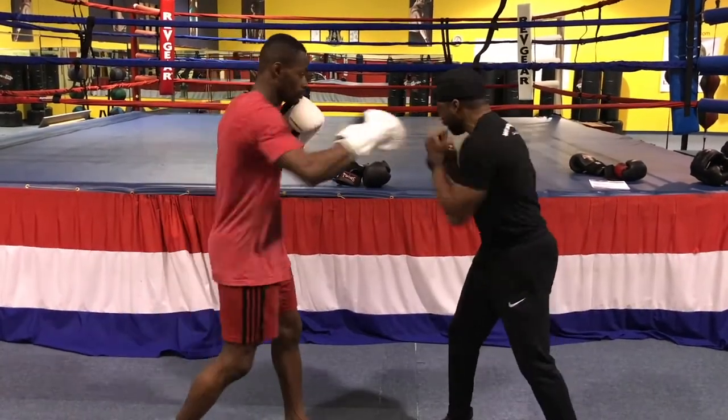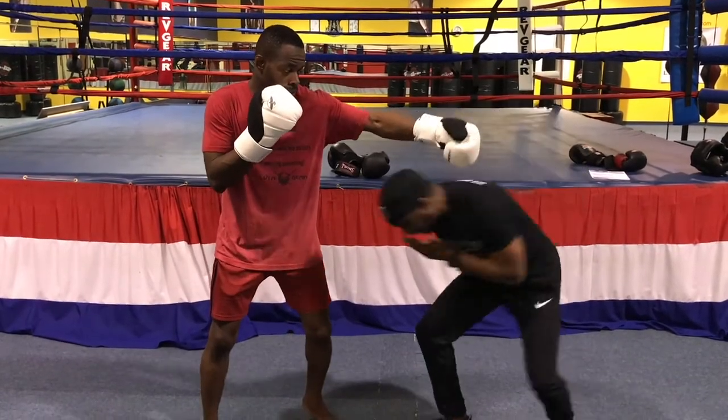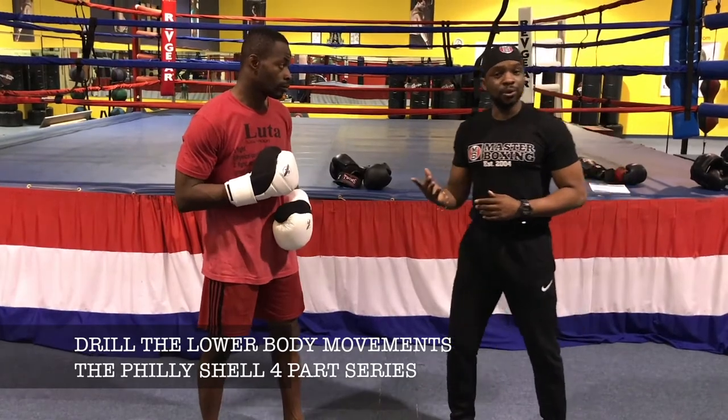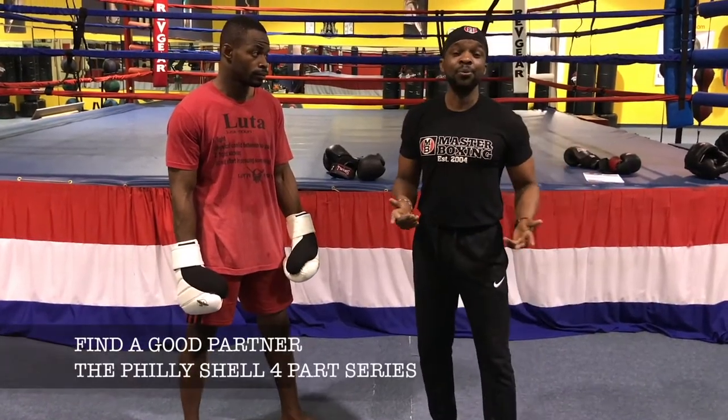So once again, you close that block — boom — and you come right here. And that sets you up for the counter. Then step out and pop the jab. And if you do practice this, what you'll find out is that it works.